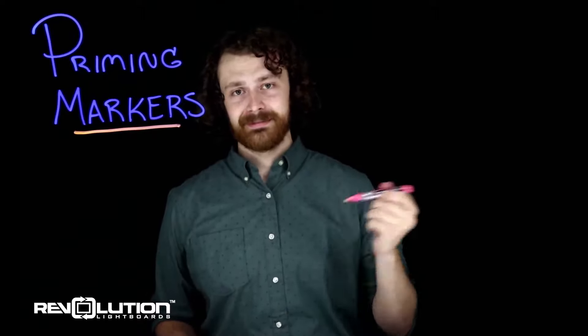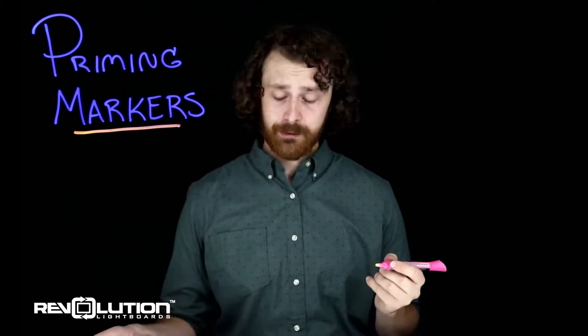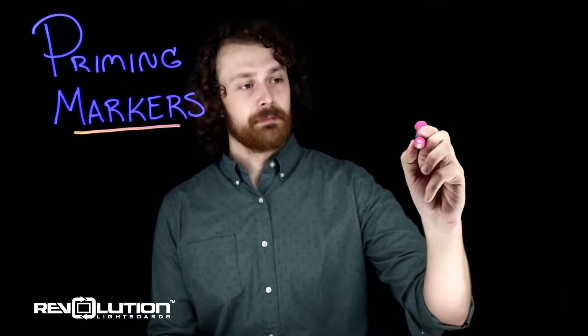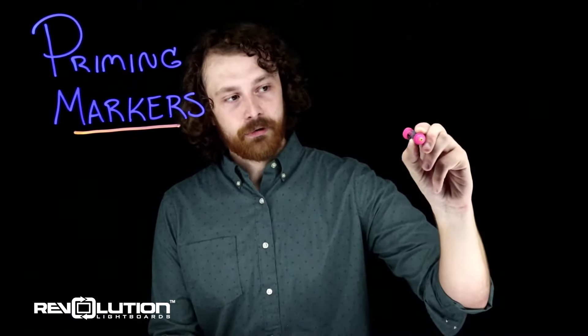So to prime it, give it a few good shakes. Then pump it onto a surface — you can do this onto a towel, onto a piece of scrap paper. I'm going to do it right on the board to show you. Taking the tip, I'm going to press in hard and do a number of hard presses to get the ink flowing.